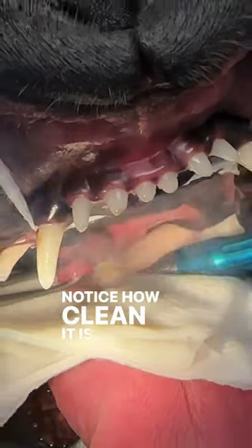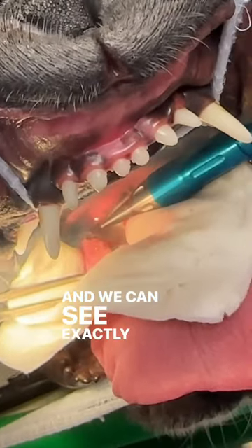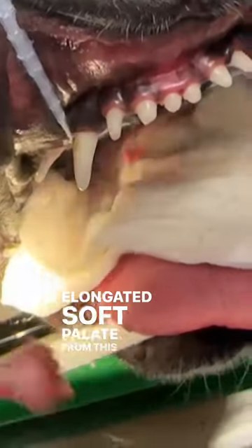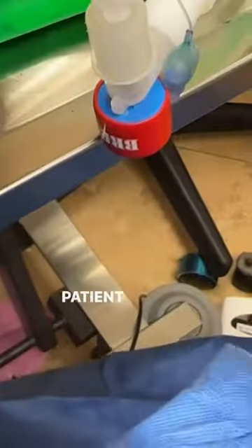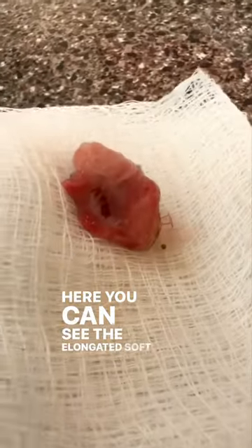Notice how clean it is, how there is minimal to no bleeding, and we can see exactly what we need to see. We remove the elongated soft palate from this patient's throat so this patient can breathe easier. Here you can see the elongated soft palate is being removed.